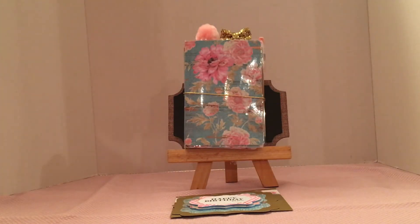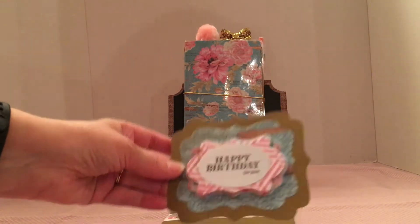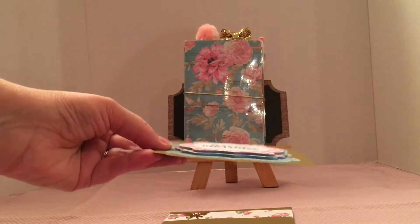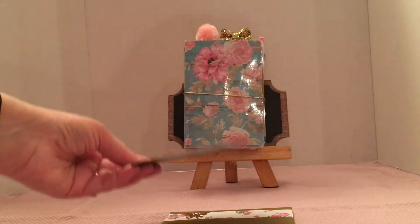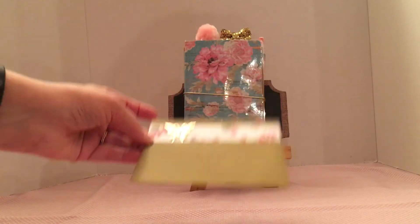I made basically two of the same traveler's notebook, but before I show you that I'm going to show you just a small card that I made for my sister. It just says happy birthday and I've got it layered there. And this is just the envelope that I decorated a little bit.